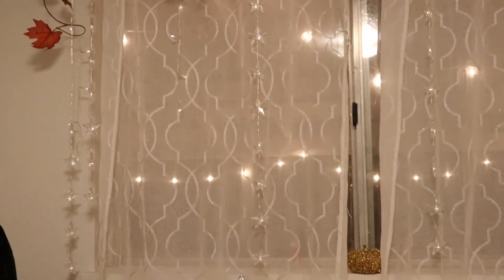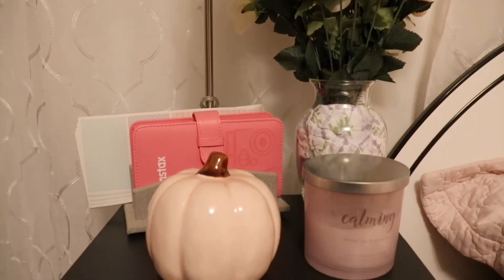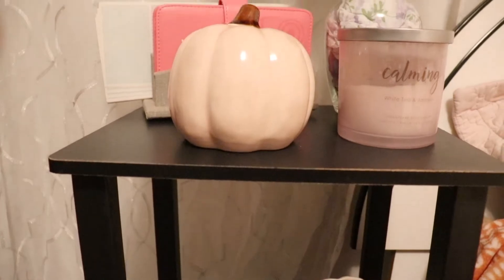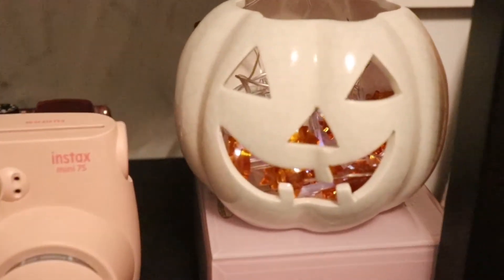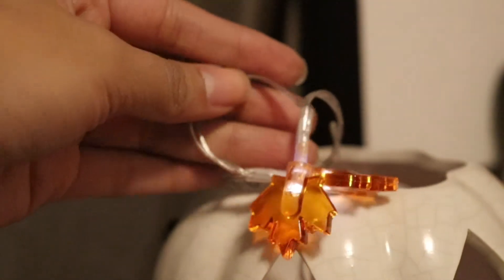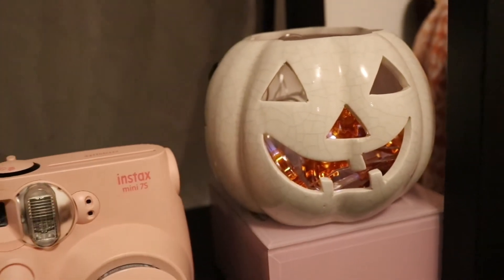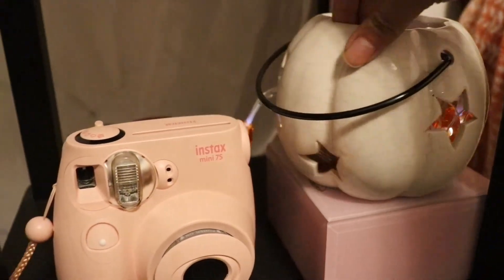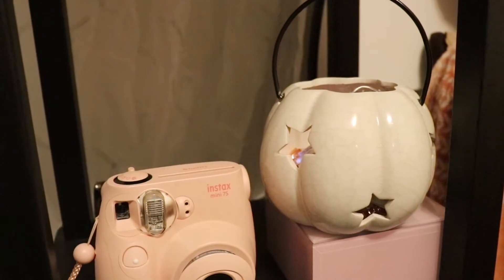When I think about fall I usually think about pumpkins and candles, and that's exactly what I did on my nightstand. I added a pumpkin with a candle — my theme is pink, so I did a pink pumpkin. I also bought a cute little candle holder from TJ Maxx and added some string lights in there as well. Those string lights have lasted me a long time and they're from the dollar store, so I definitely recommend them. This is how it looks when you turn off the light.